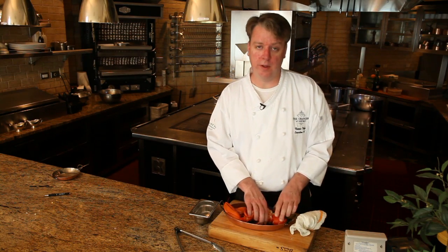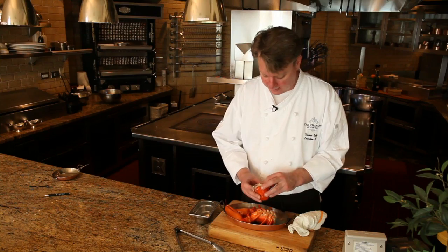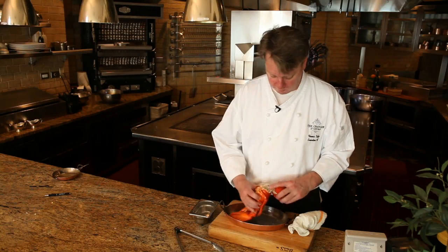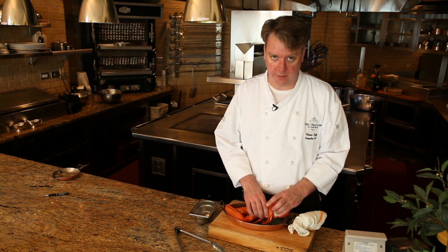So once you have your lobster out of the boiling water for about eight minutes, the best way to check it is just to separate the tail from the body. You want to look at the tail to make sure that it's a white color and not opaque and that any roe inside of there is solid. That'll tell you that the lobster is completely cooked.